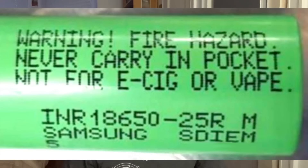As you can see in this picture, Samsung on the 25R — and this is a 25R out of the Malaysia factory. You can see the M to the right of 25R indicating Malaysia. They now have a fire hazard warning, not to carry in your pocket — which is always good advice — and not to be used for e-cigarette or vaping use. You might be thinking this might be a fake, but I trust the source it came from. It looks like it's from Samsung and fits with things I'm hearing about what Samsung is doing.